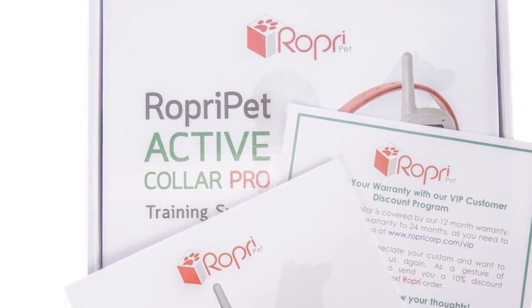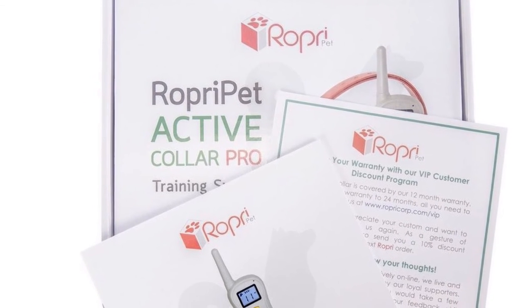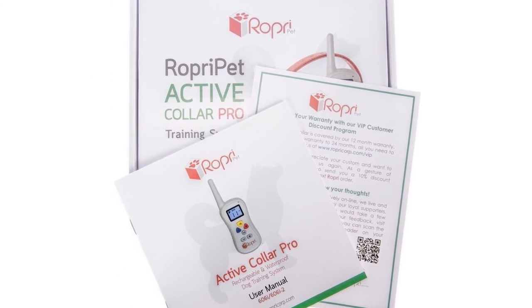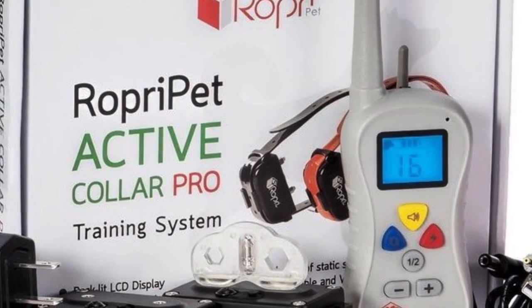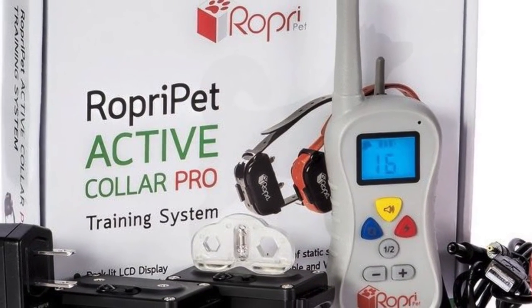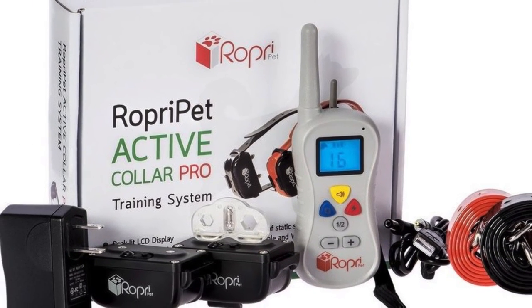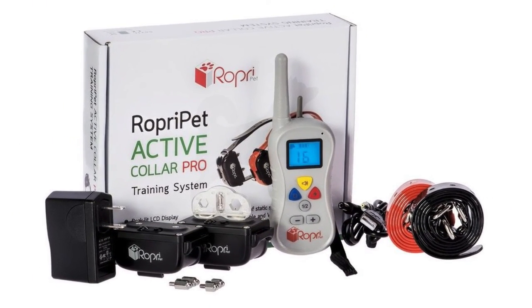If you've been hesitant to give collar training systems a try for fear that you'll hurt or scare your pup, the RobriPet offers an attractive solution. The rechargeable batteries, dual collar, and remotely adjustable stimulation levels provide you with a way to supplement your traditional training methods in a safe and humane way.